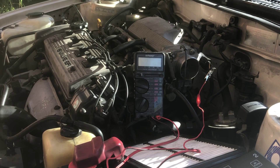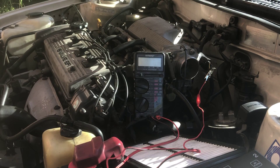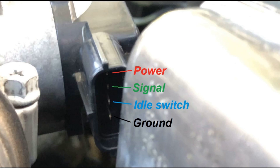G'day, today we're going to test the signal voltage coming from the TPS. I did the idle switch video previously — check that out if you want to see it. Here's a picture of the TPS; it's a four-wire where you can see power, signal, idle switch, and ground.